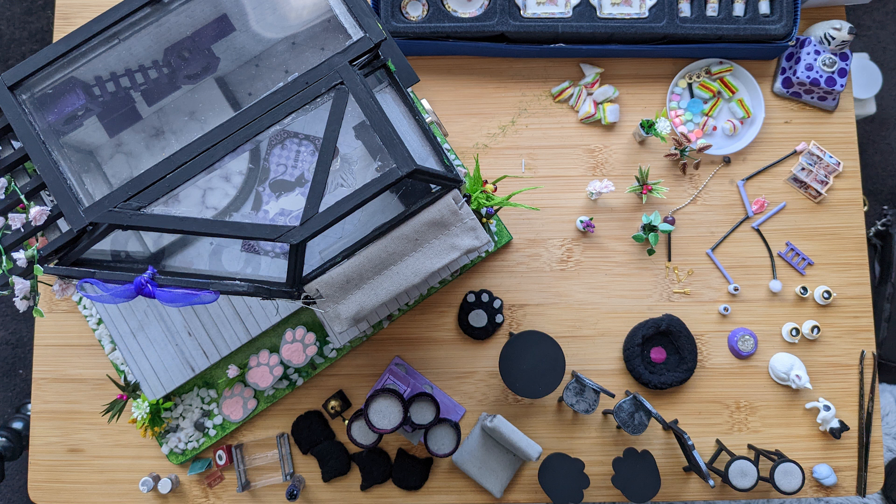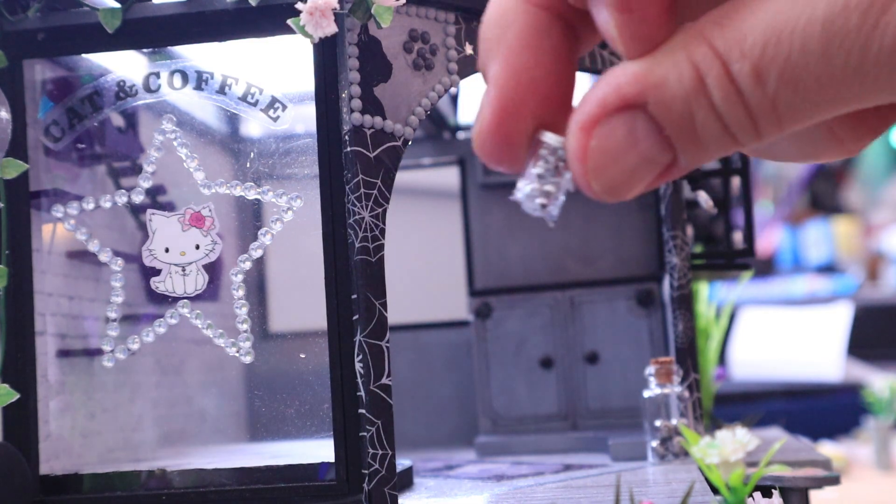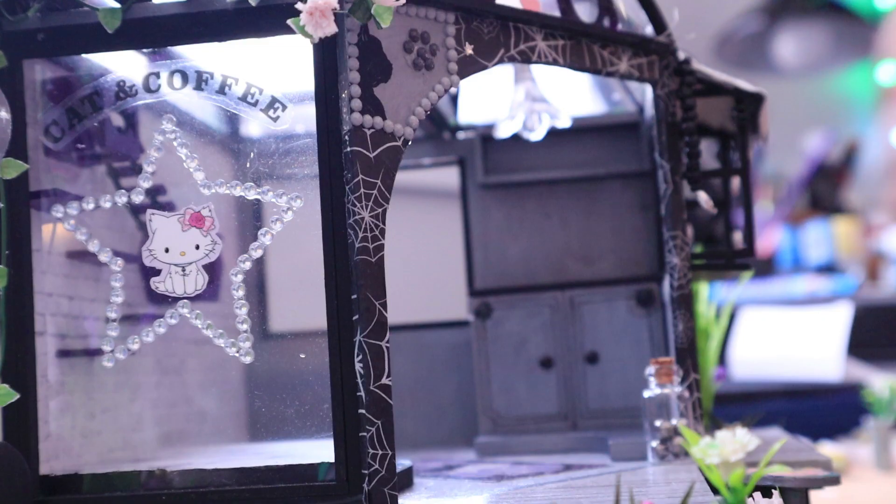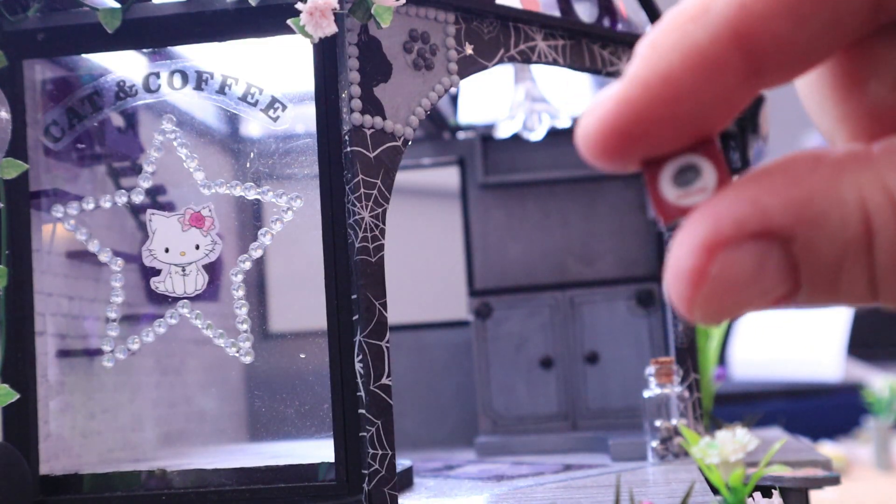So we're gonna start with those teeny tiny shelves up the back. Apparently they have a couple of these tiny canisters and two tiny bags of coffee. Such a pain in my butt to make. Everything was a pain to make, but these tiny coffee bags — like a lot of the paper stuff — I didn't end up making.